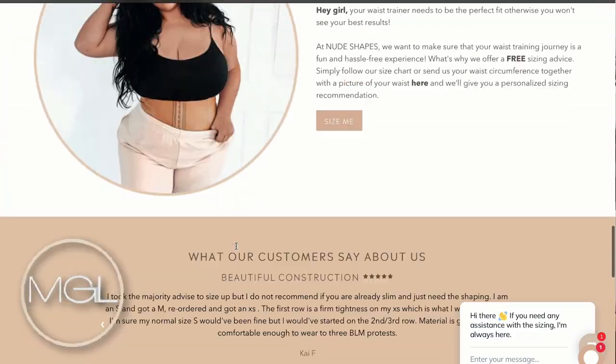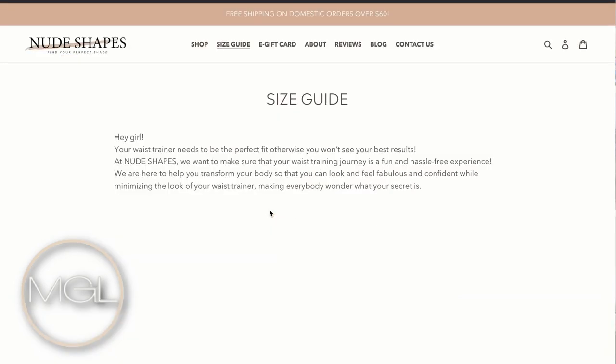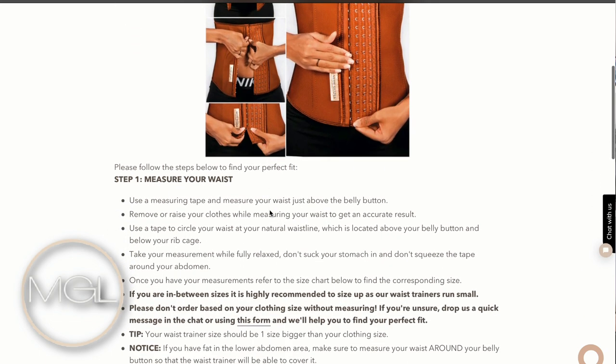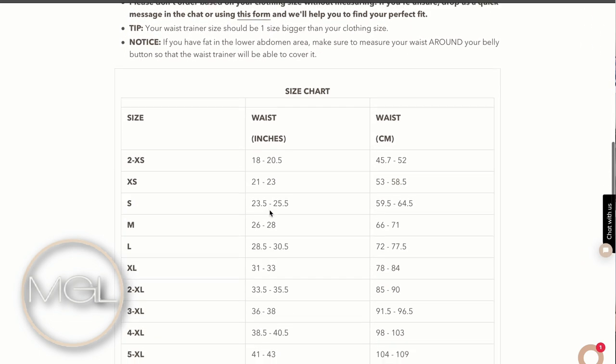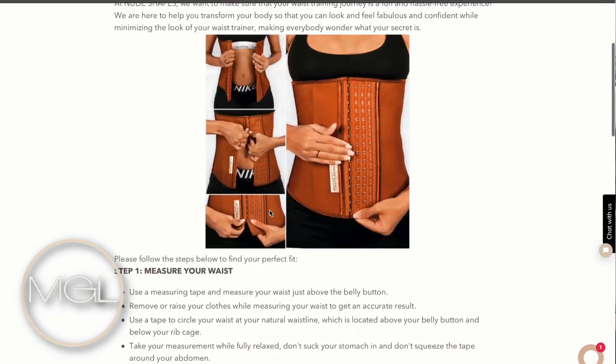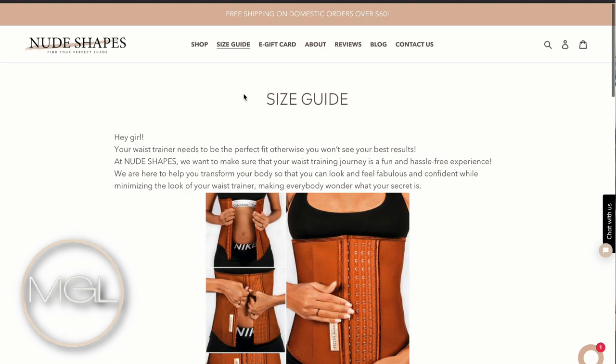If you're concerned about finding your proper size, Nude Shapes has a size chart on their website where you can find which size fits best. If you have measuring tape, this makes the process a lot easier — you just measure that area and you'll know your size. If you're in between sizes, make sure you size up. Never buy your waist trainer smaller than what you actually are — this does not help you get faster results. In fact, it stunts the process because you won't be able to breathe in it. Make sure you're getting the right size.